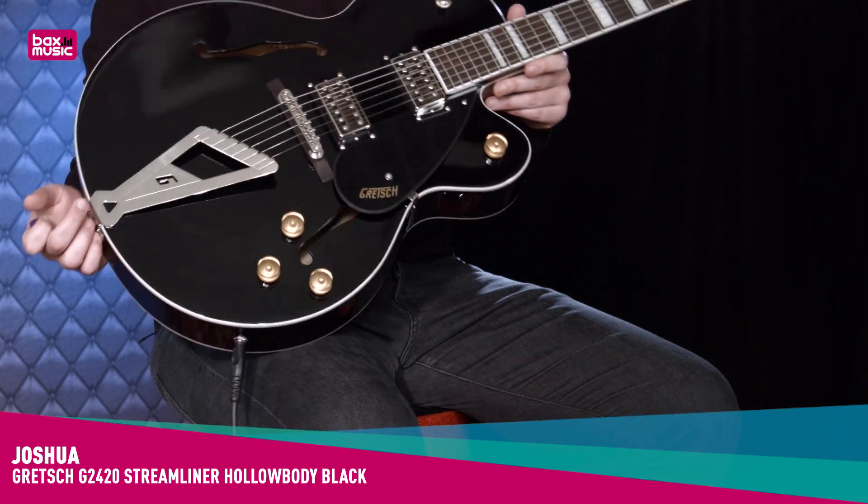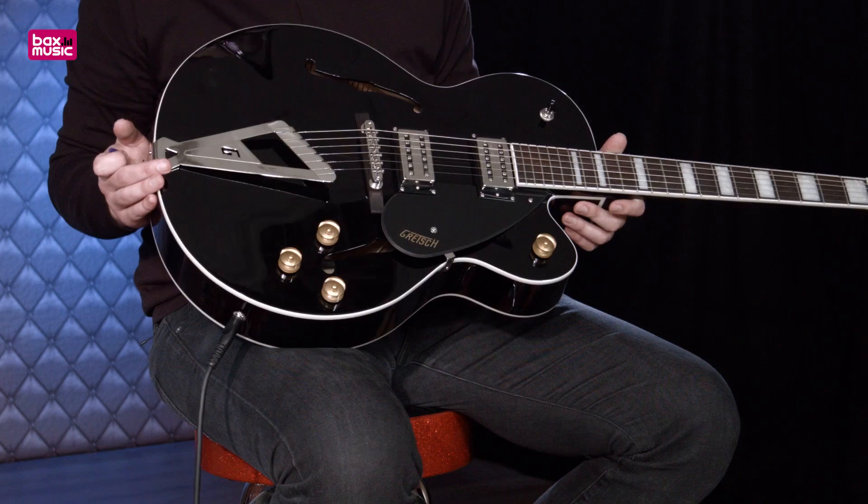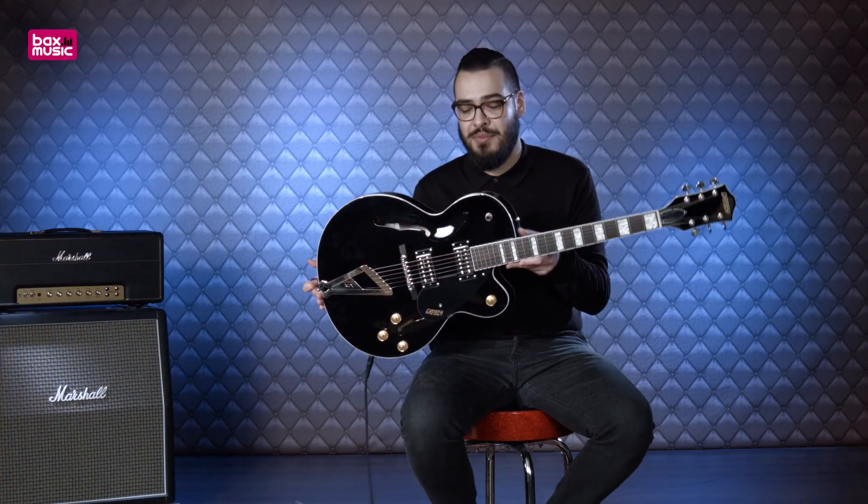Hi, ik ben Joshua van Baks Music. Vandaag heb ik een leuke Gretsch voor jullie: de G2420 Streamliner Hollow Body, in de kleur black. Of zoals je ziet, gewoon zwart.